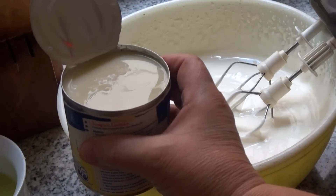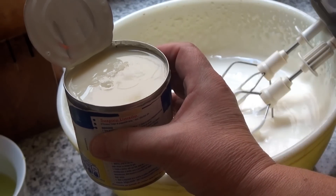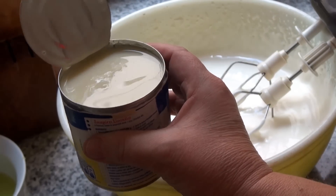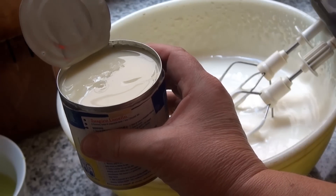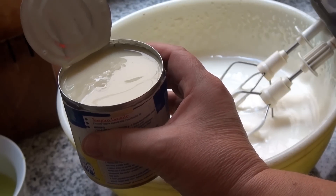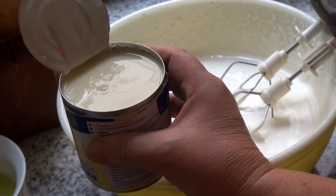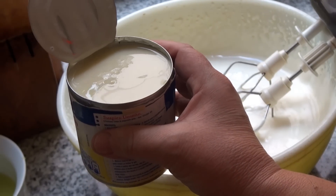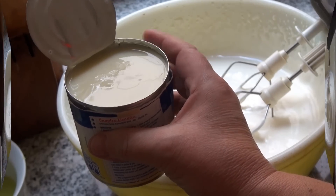Now I'm going to start adding 397 grams, or 13 and a half ounces, of sweetened condensed milk. This is also very, very cold. I'm gonna add it very slowly. I'm gonna try and not get in the way of the camera — I'm standing behind it at this counter here. There's not a lot of room, but bear with me, please.